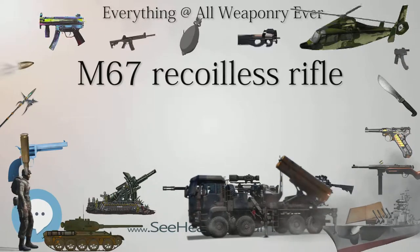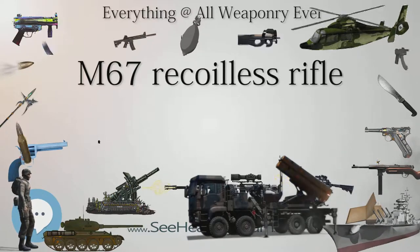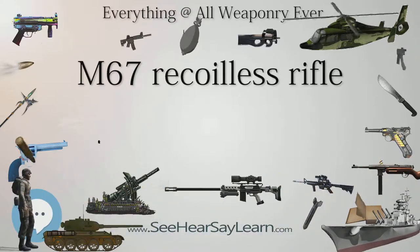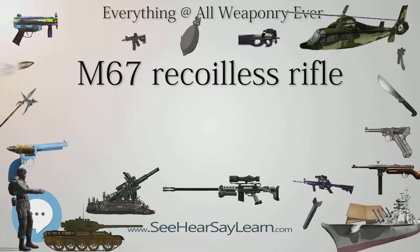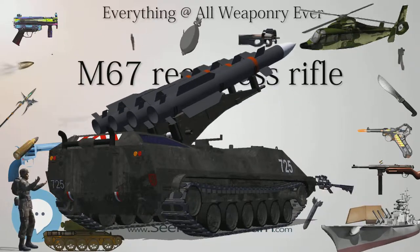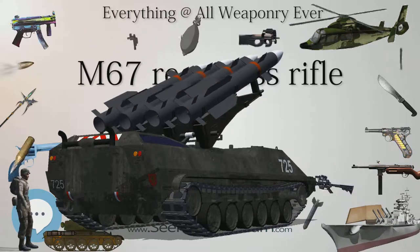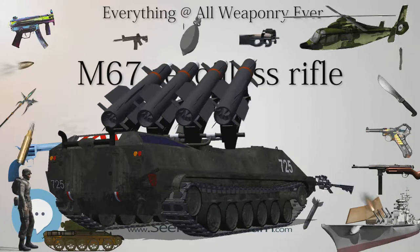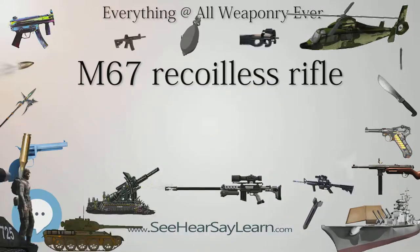Ammunition for the 90mm rifle was issued in complete fixed cartridges. The term "fixed" means that the projectile and the cartridge case are crimped together, ensuring correct alignment. It also permits faster loading because the projectile and the cartridge case are loaded as one unit. The rear end of the cartridge case is made of frangible material that is completely destroyed when fired. The projectiles used are pre-engraved with a rifling band — the rotating bands are cut to engage the rifled bore both to trap gases and to spin-stabilize the projectile.